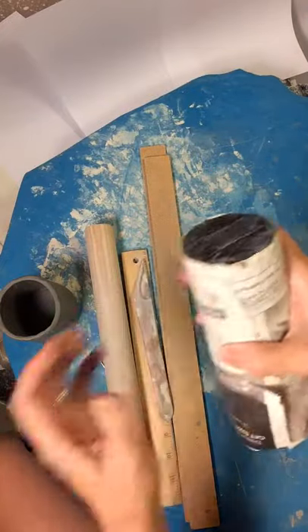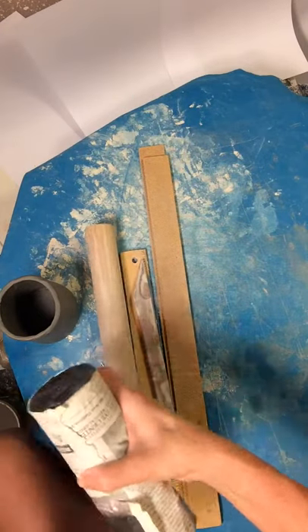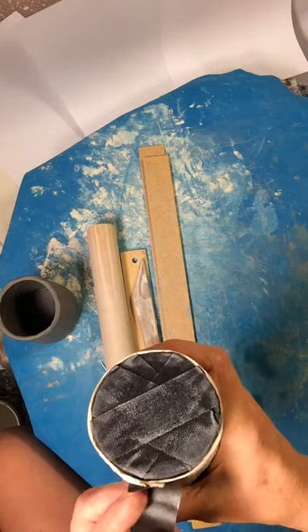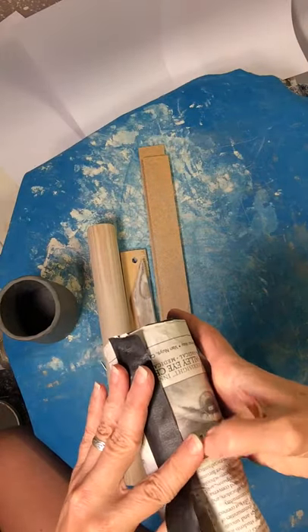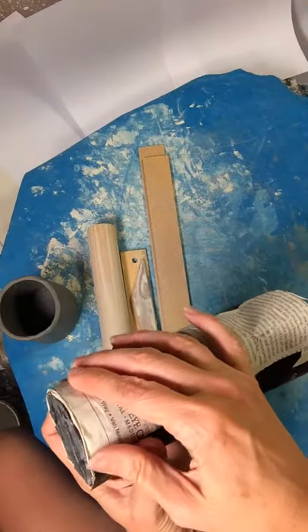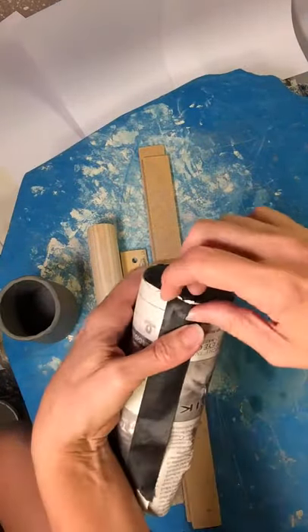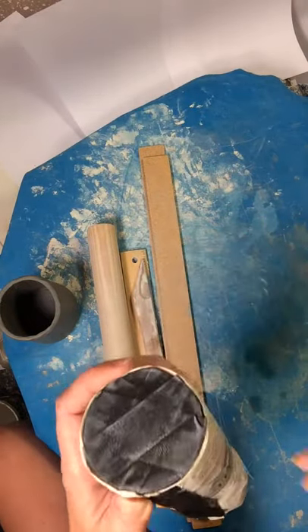Now I'm going to take a piece of tape. Any kind of tape works. I like to use painter's tape because it's easy to rip — if you put it in the wrong place, it's easy to take off. This black piece of tape is going beyond the bottom, so I'm ripping it.